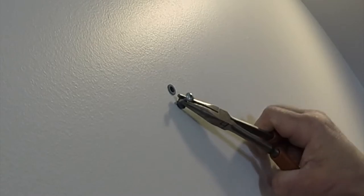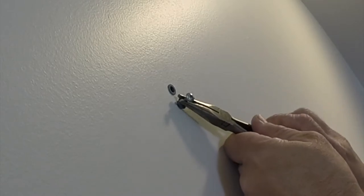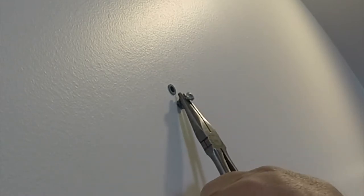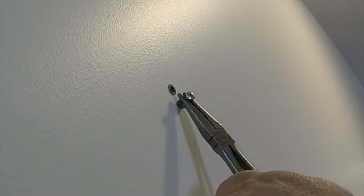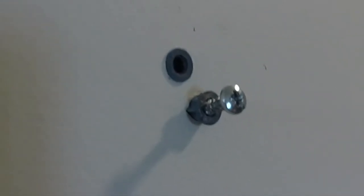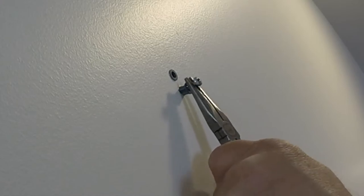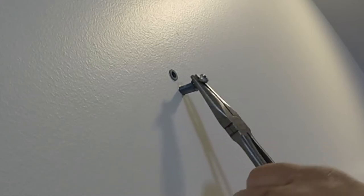Eventually this thing is going to work itself out. And you've got to pull on it as you're wiggling, but it's coming out. You can see that right there — it's already starting to come out of the wall. Keep on wiggling, keep it coming out. There it is, we're out. And just the original hole there that we drilled for the wall anchor.